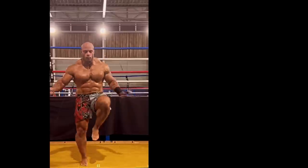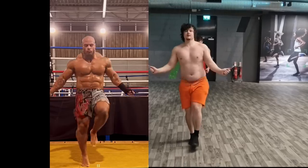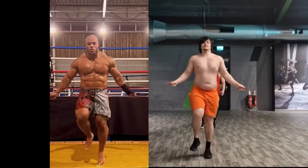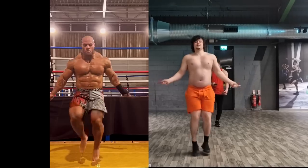I doubt that this guy could even jump rope for over 15 seconds without almost dying. Whereas when compared to over 200 pounds of naturally built, dry, lean and conditioned pure lean contractile tissue, you can really see who is a natural born athlete and who isn't.